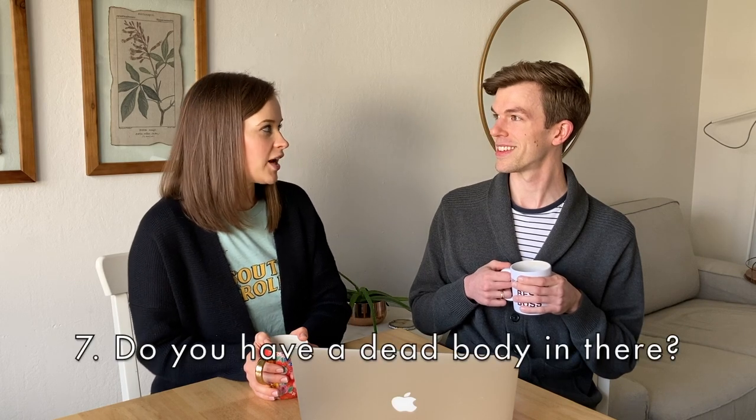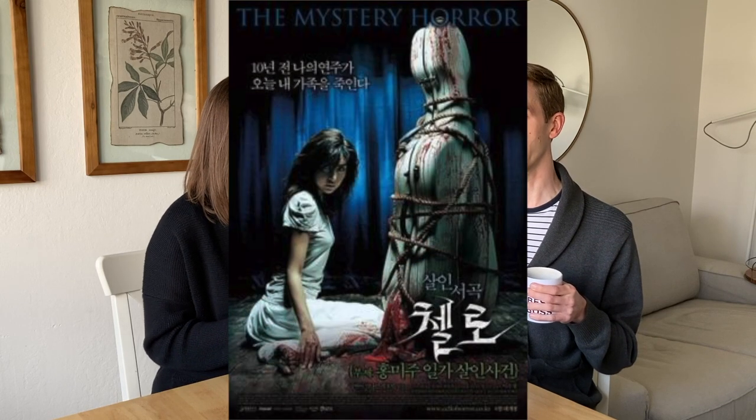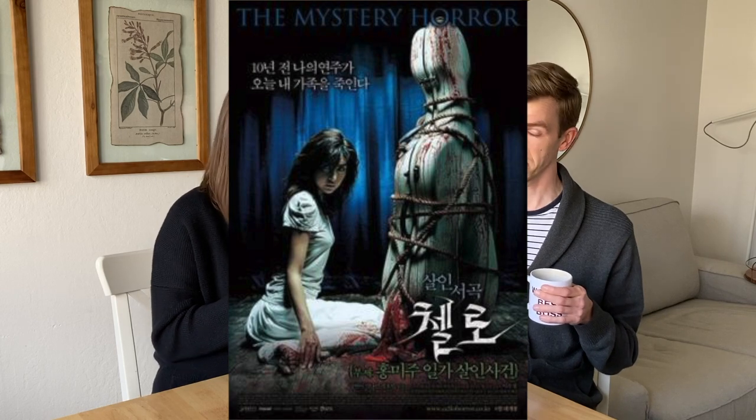A common question Chelsea asks: 'Do you have a dead body in there?' For a while Seth thought it was unique — one stranger asked him that, then another stranger asked the exact same question. On a nerdy cello forum on Facebook, several people said they'd been asked the same thing. It mildly resembles the shape of a body. In high school, Seth and his cello friends even discovered a movie poster for a Japanese horror film involving a cellist — so maybe that happens in that movie.